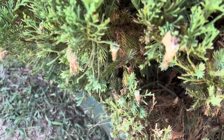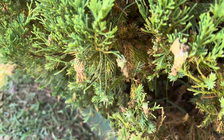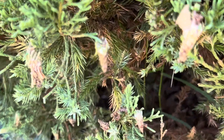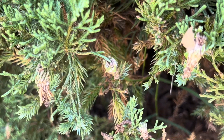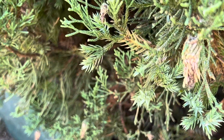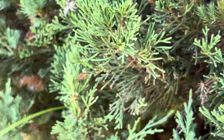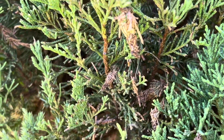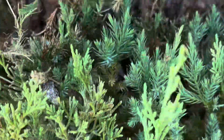These are your bagworms here — these things right there. There's a worm on the inside of that bag, you can see it moving. They're all over this bush. This is an evergreen; most of the time they show up on your plants.